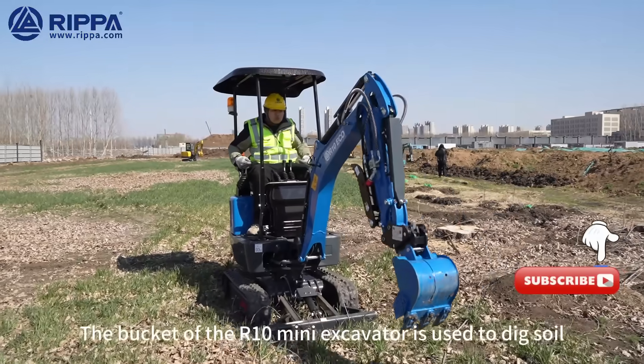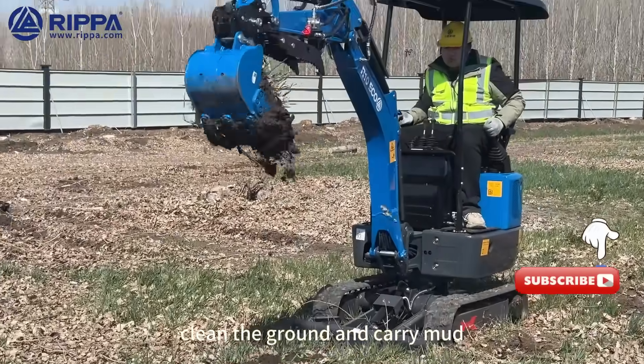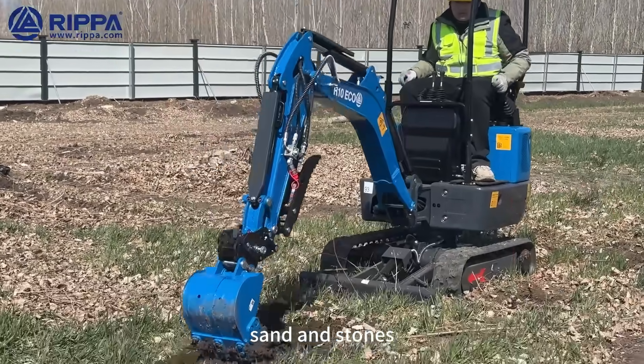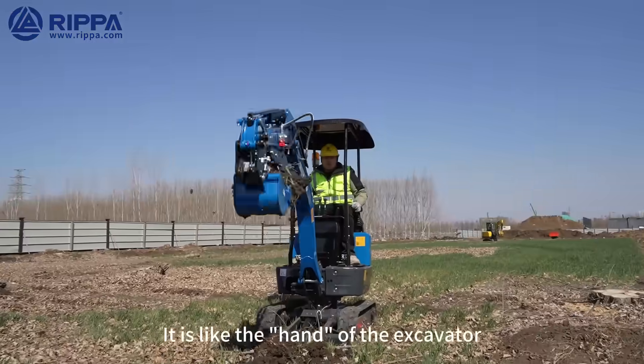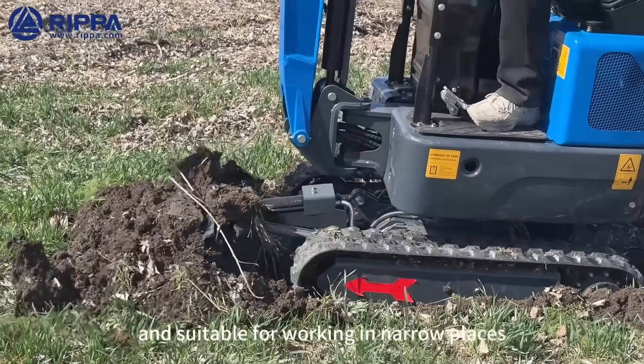The bucket of the R10 Mini Excavator is used for digging, digging trenches, cleaning the ground, and carrying mud, sand, and stones. It is like the hand of the excavator, which is particularly flexible and suitable for working in small places.